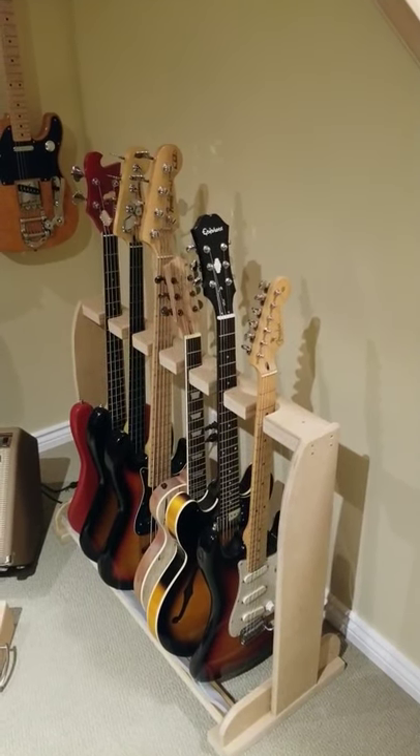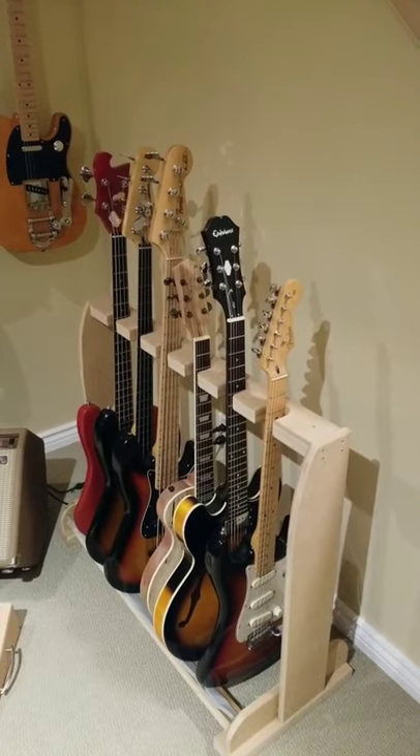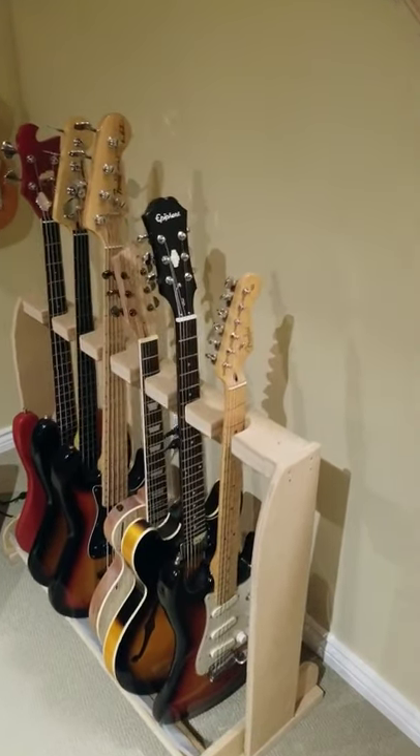Hey there, thought I'd show you what's on the rack waiting to come in the shop. Let's have a look.